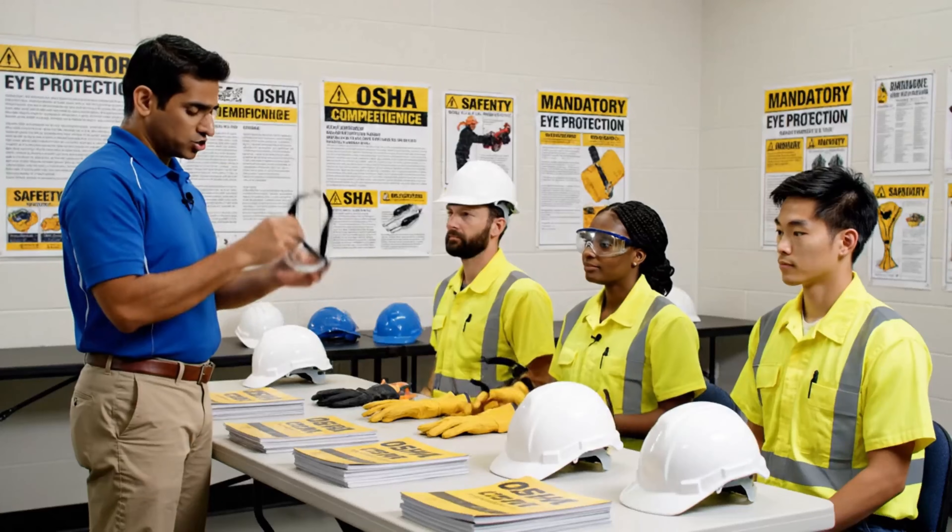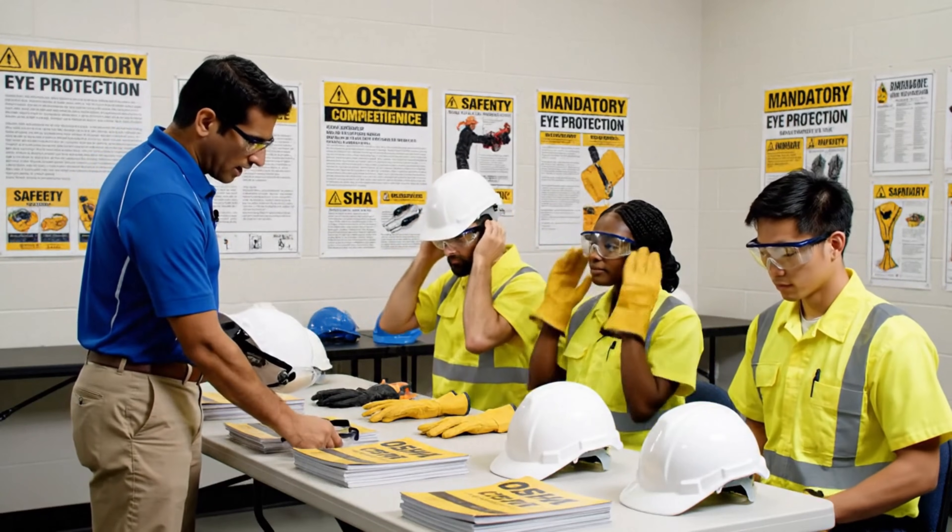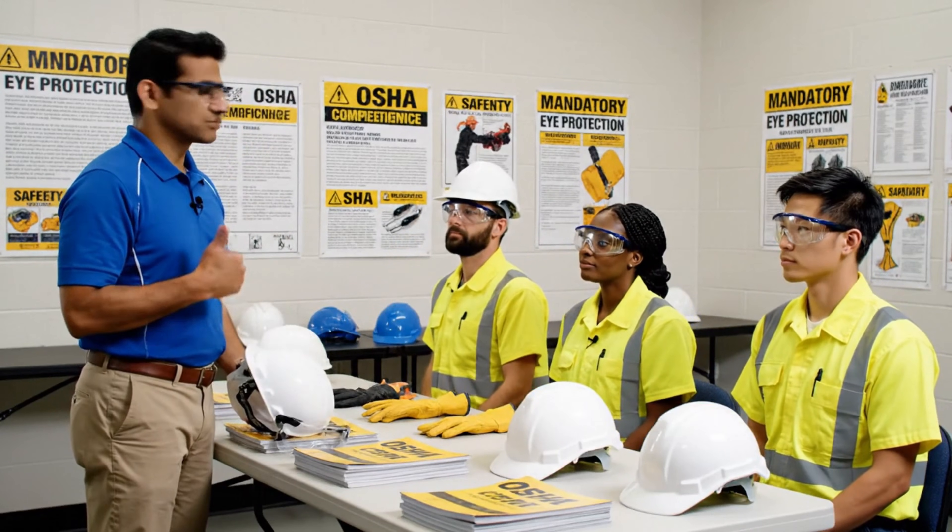Ensure the goggles form a tight seal around your eyes, and remember when fitting the hard hat, always check the suspension straps for a secure fit.